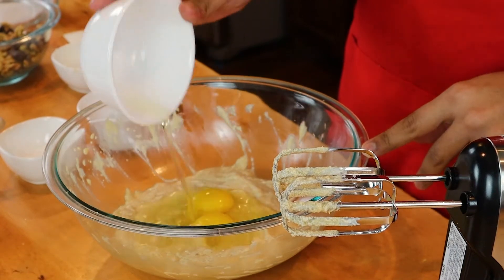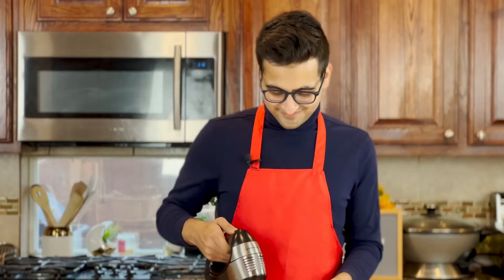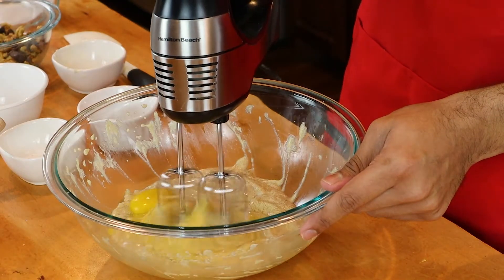Now we're going to go ahead and add two large eggs and mix them in. Once you add in the eggs, the mixture might split. This is completely normal — just keep going, it will come together in the end.